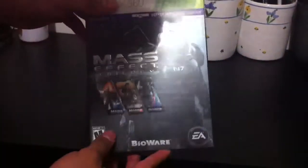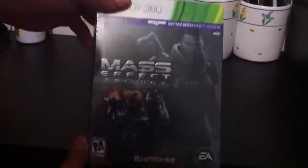Hey you guys, gamersparadise117 here. I'm sorry I haven't made another video, but this is the unboxing of the Mass Effect Trilogy, and so without further ado, let's begin.